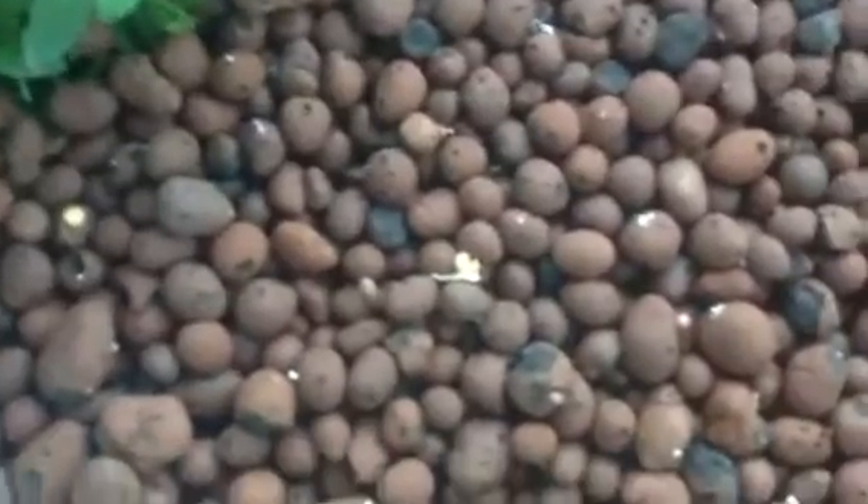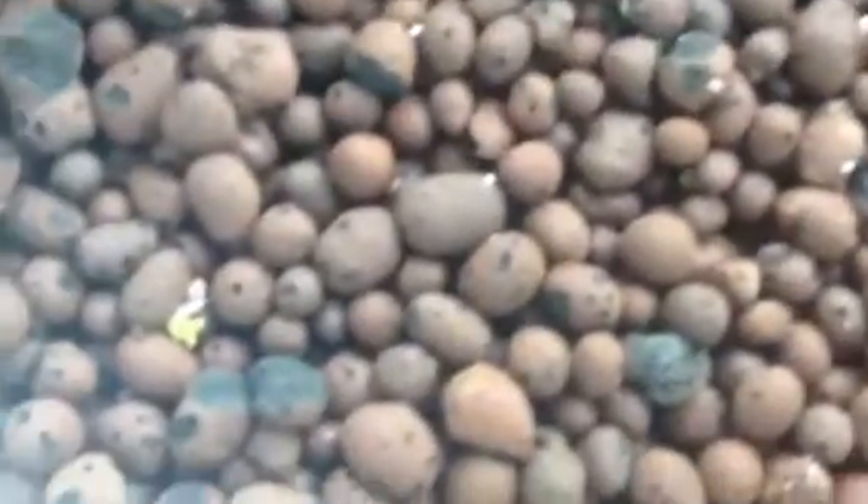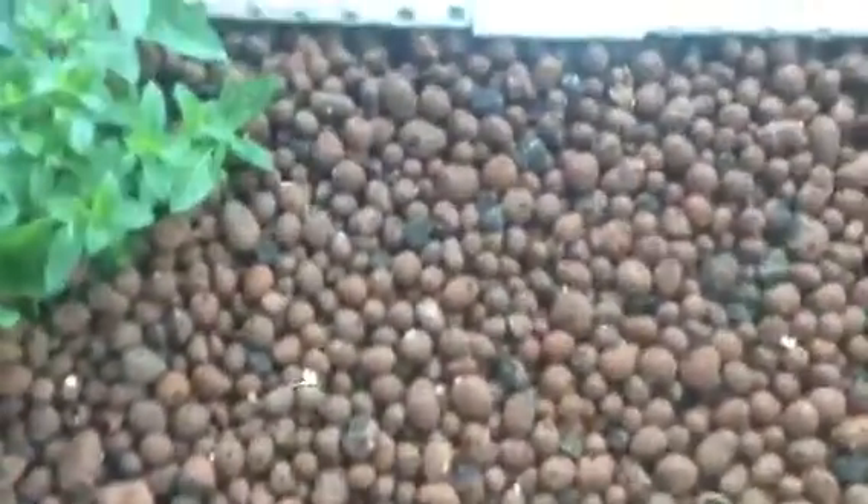I put some mint in here, and I put some sweet basil, and then the radishes are sprouting. We'll see how they do. But that's hydroton there.